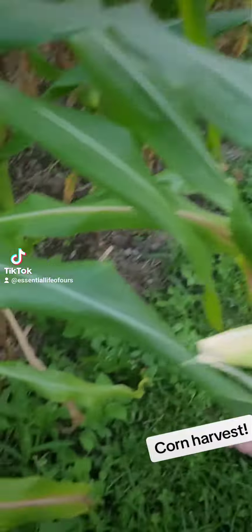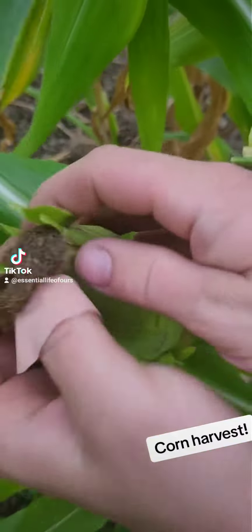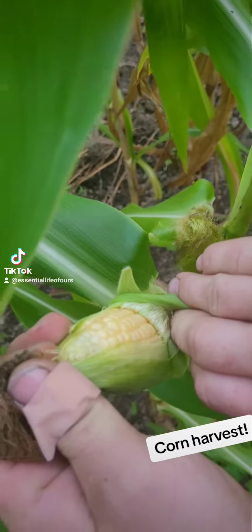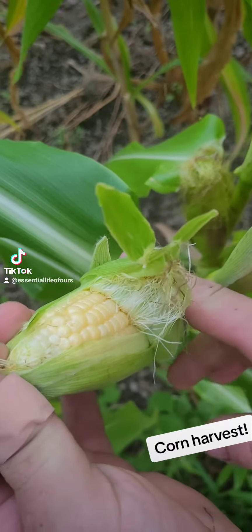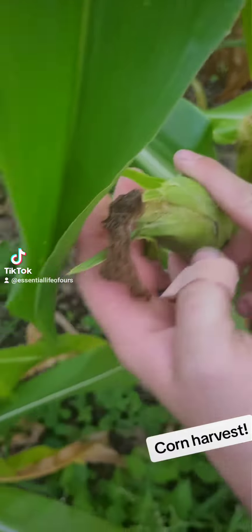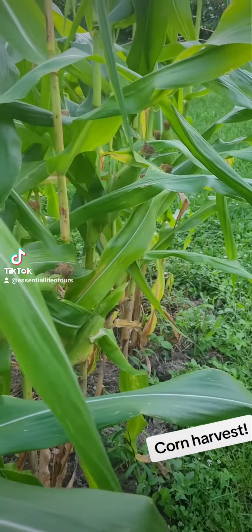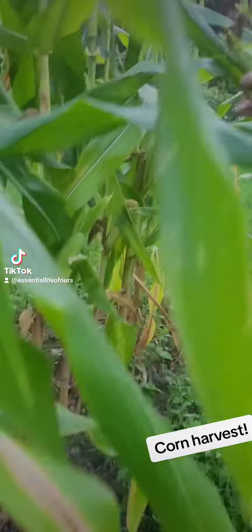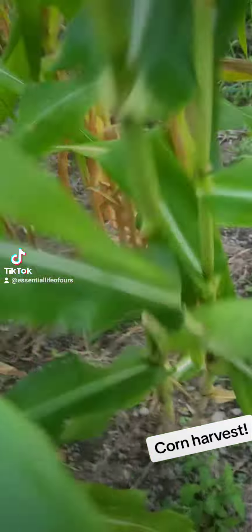So guys, right here's some. I have a big squash, but you peel it back right here. Do you see it? It's just nice and yellow. Then there's that top, but it is ready to be taken off of there. I think I see another one down there to check. Look, this one — that one's nice and full.